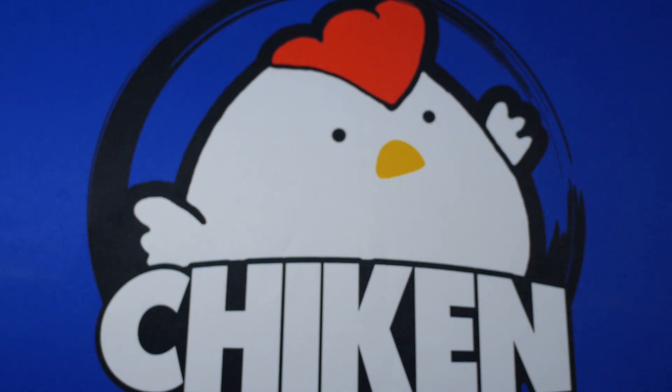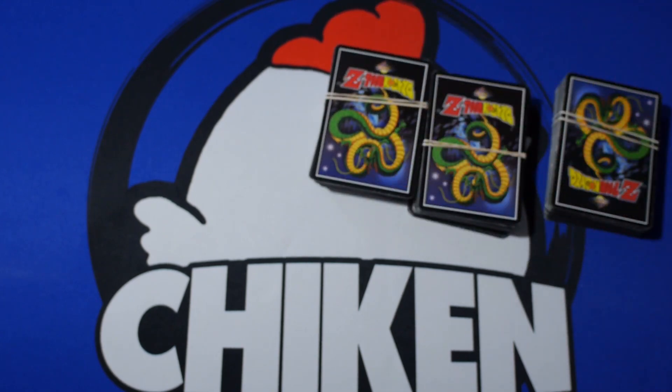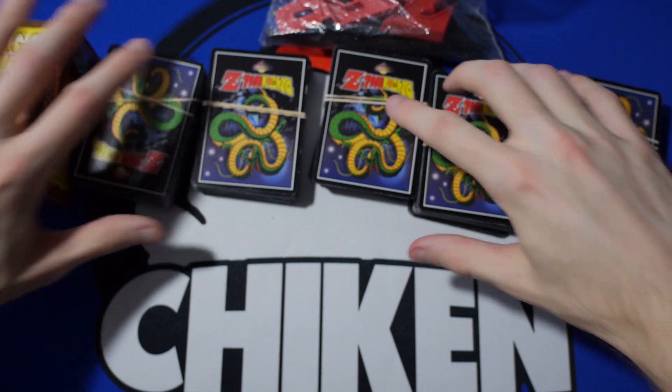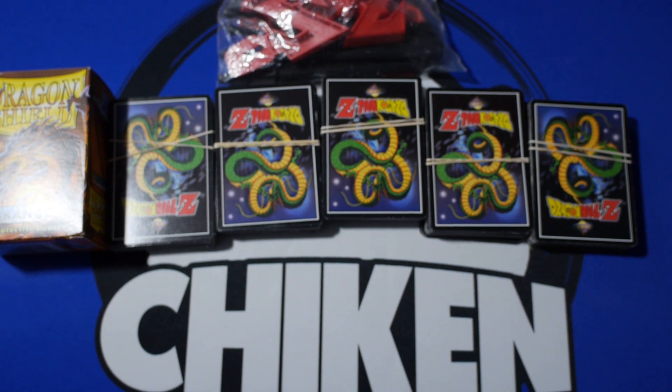I've basically been on a Dragon Ball binge lately, and what that means for me is that I'm probably going to be going on eBay trying to find deals for really cool Dragon Ball things. And also at yard sales — I go to a lot of yard sales and I keep an eye out for Dragon Ball stuff. We kind of got lucky. We got a whole bunch of old school Panini Dragon Ball cards, which is pretty freaking cool. They were very, very cheap — like a few dollars to get all of this stuff.